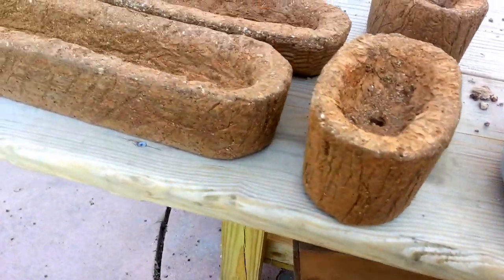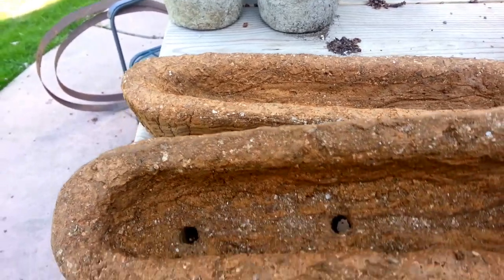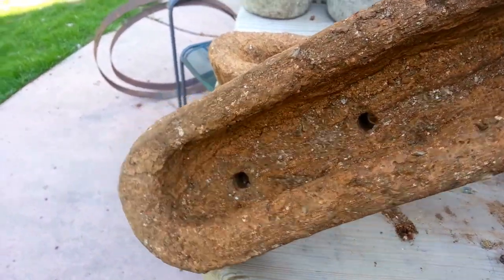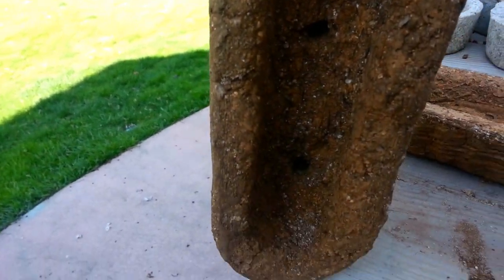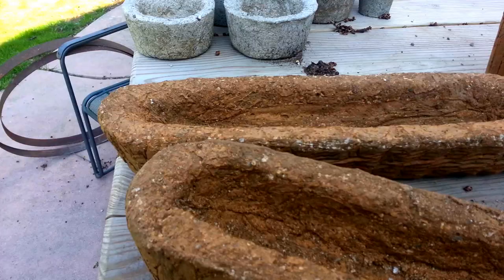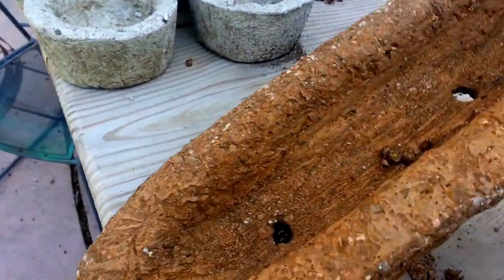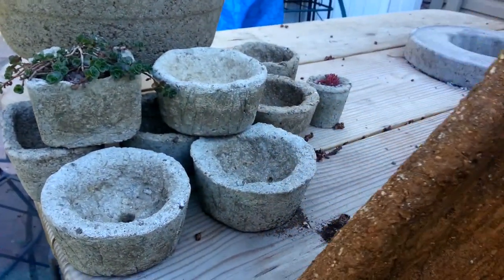Hey, it's Kim. These are a few of my hypertoofas waiting to be planted. These are the long ones that I made in that earlier film. They've been drilled and have their holes all ready and waiting. This is the basket one — you can see how nice it turned out. I've got the large holes drilled in it, so we'll have some real good drainage.